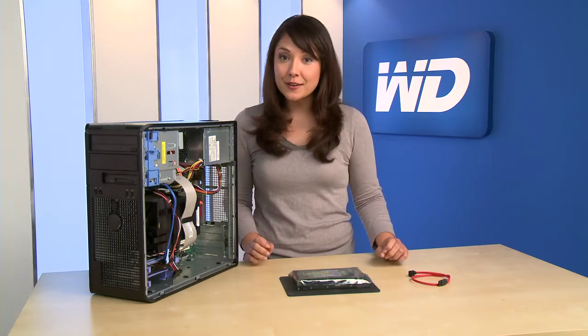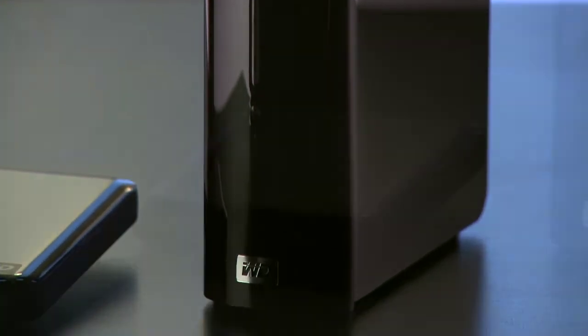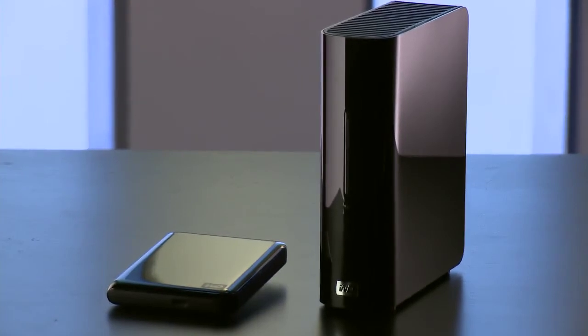First, back up your personal files to protect your data. We recommend saving the data to an external drive, such as a Western Digital MyBook or MyPassport drive, as it's faster and easier than using DVDs or other media.